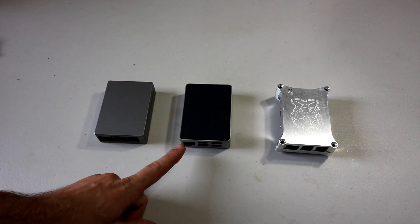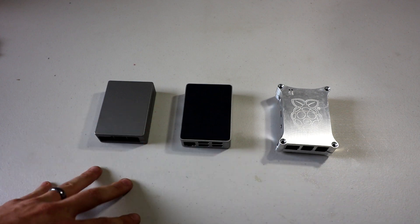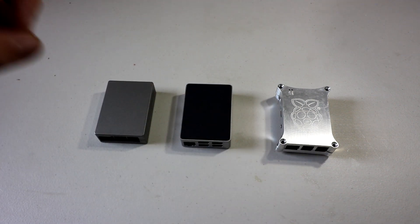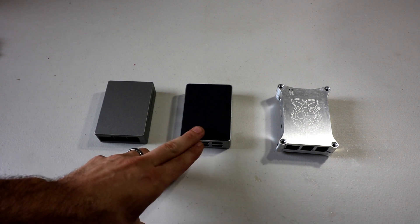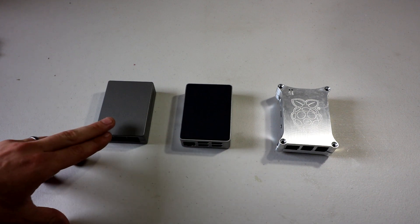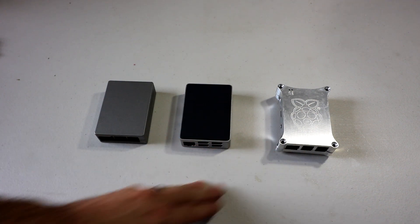We have the BQ, Flerk, and Wicked Aluminum case. All use an aluminum shell to help cool your Raspberry Pi 3. All super cool looking cases, with the smallest and most compact being the Flerk, second biggest being the BQ, and then lastly the Wicked Aluminum.